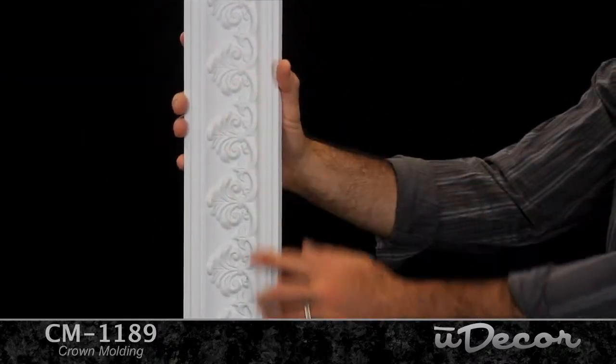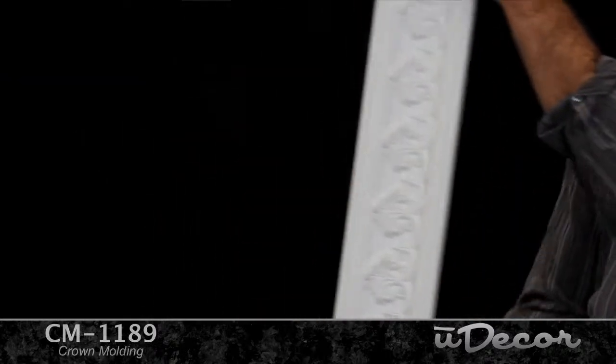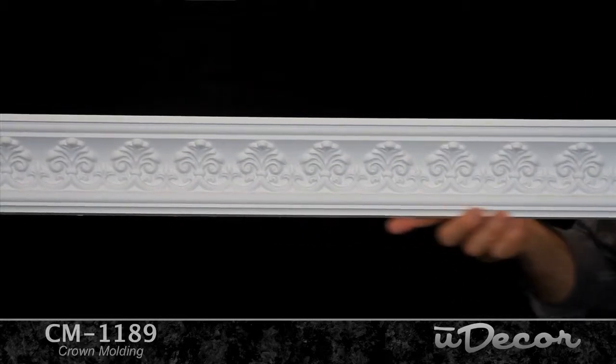There's a European flavor to this French Quarter Fleur de Lis style crown molding. Elegant, classy, it's a real work of art, and will add great ambiance to any room of your home or office.